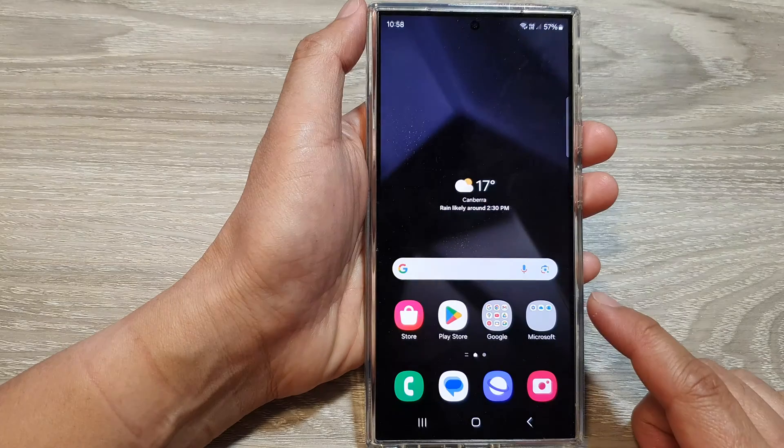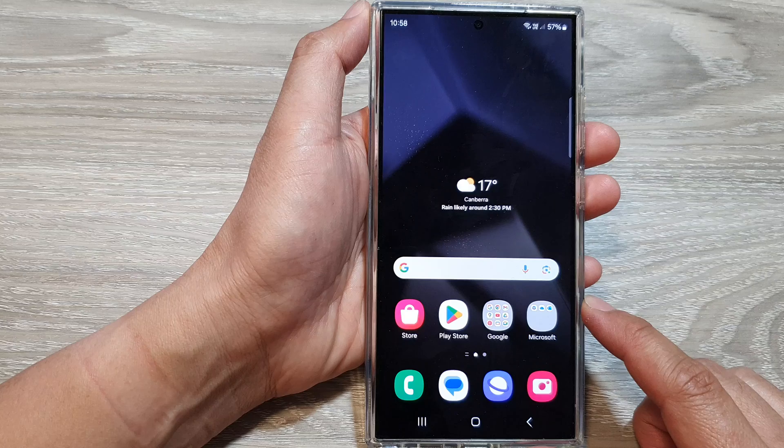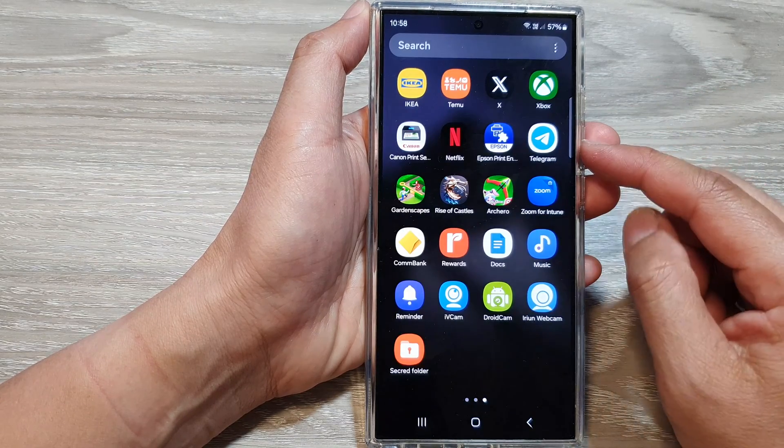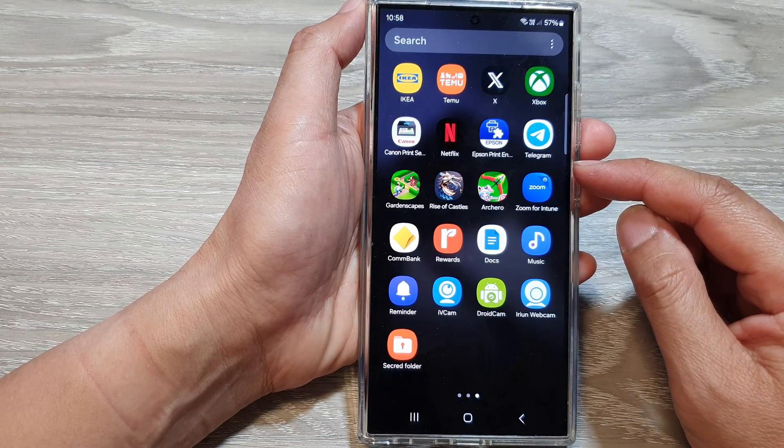First, tap on the home button to return back to the home screen. On the home screen, swipe up to go into the app screen. In here, tap on the secure folder.